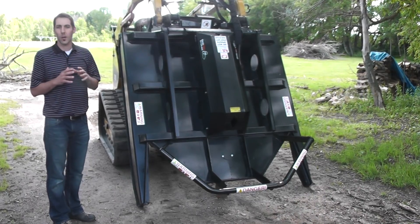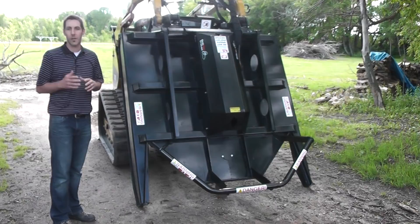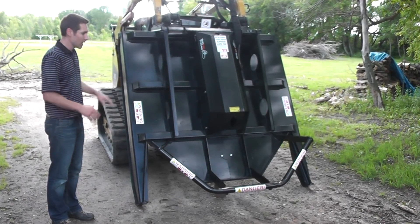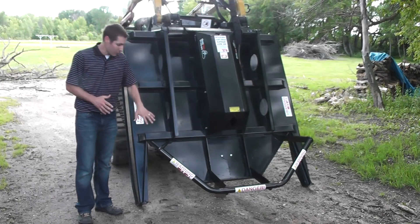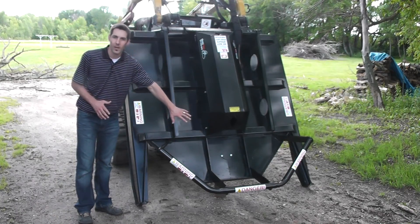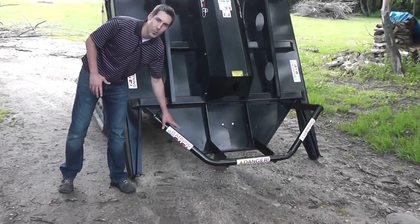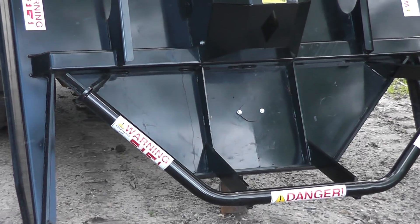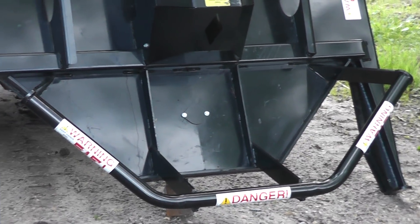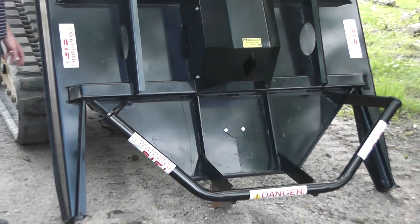The industrial brush cutter we've had around for years — it's tried and tested, proven to work in field conditions. This one is very similar, yet we just took and made an open front. We cut a V in each side and we put a heavy duty push bar. We had enough comments from guys wanting that open front to be able to attack big trees and still keep their mower flat on the ground.